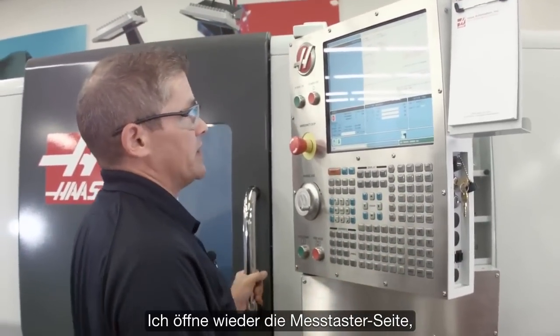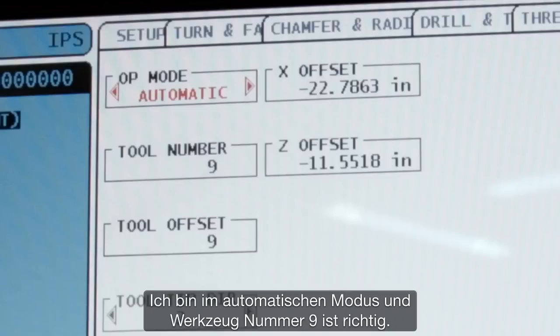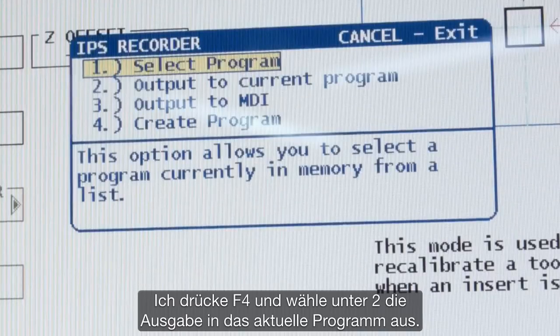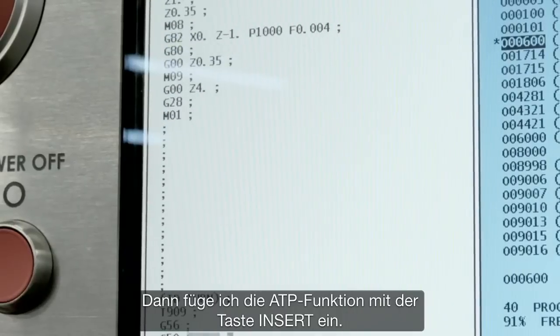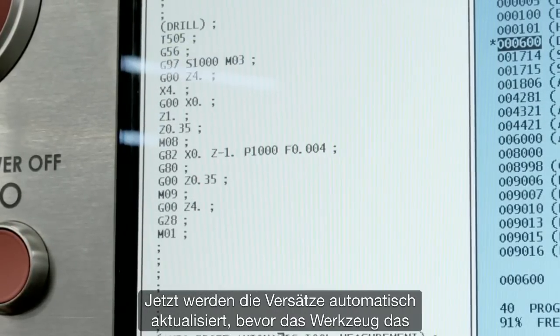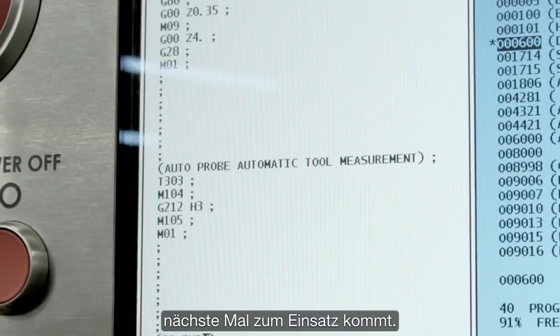I go back to the probing page in automatic mode. Tool number nine is the one I want to use. I hit F4 to output that to my current program and drop it in by pressing insert. Now the offsets will be automatically updated before that tool cuts the next time.